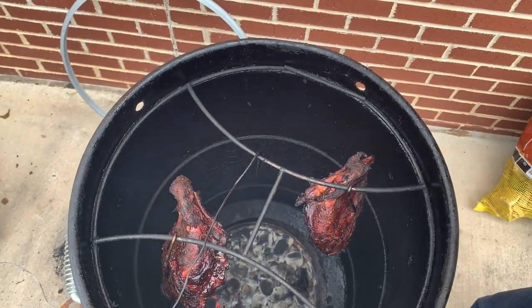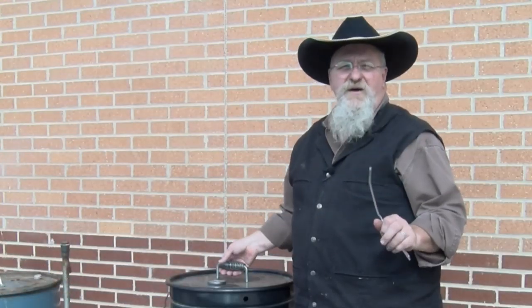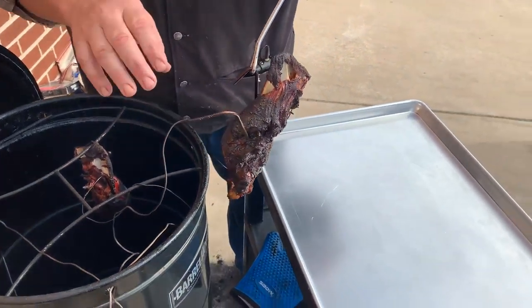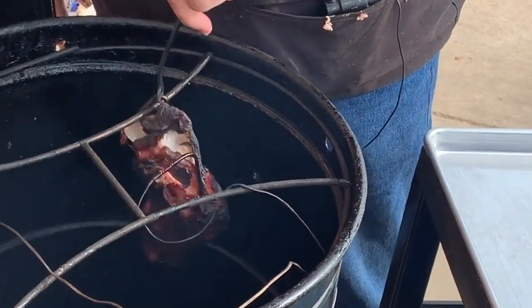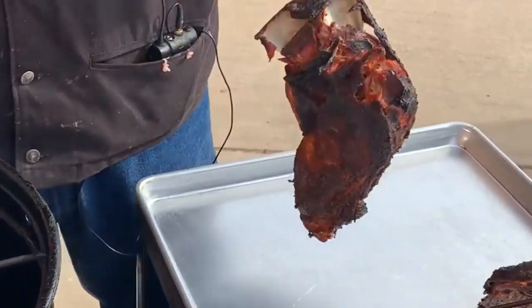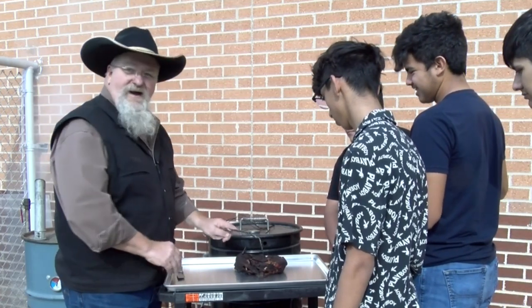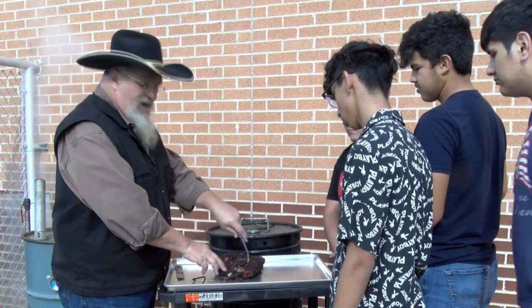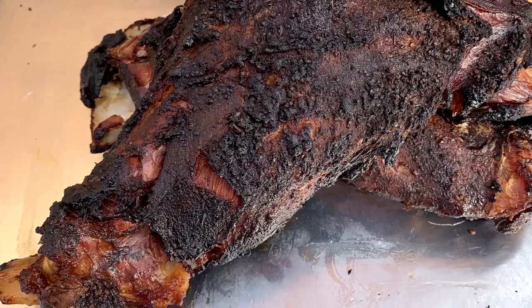These javelina shoulders are up to about 205 degrees, so we're gonna pull them off. Let's get the first one out, take the heat probe out. Boy, it's got a nice bark on there. There we go — two javelina shoulders. We've been letting these rest for a little bit. These boys are hungry. They're gonna see if javelina is edible or not. Looks like they might be a little bit dry — wild game doesn't have a lot of fat. Injecting them probably wouldn't hurt, but we want to get the true flavor.